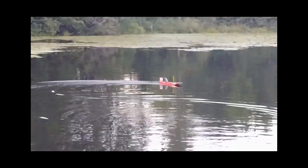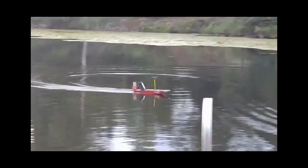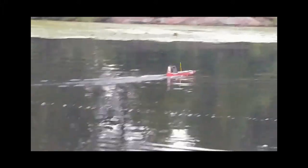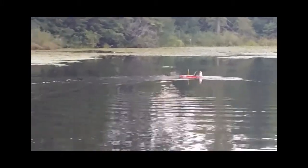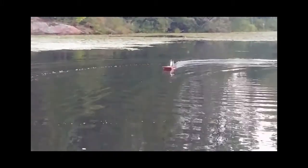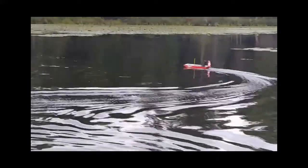Hey guys, welcome back to another closer look — this one's a little longer than three minutes, but let's get to it. A couple years ago I went to a cottage that had a beautiful lake, so before I went I decided to make myself a little swamp buggy. This is actually from Dumas Products — the buggy kit is #1501 and it's supposed to be a Florida swamp buggy powered by a nitro engine.